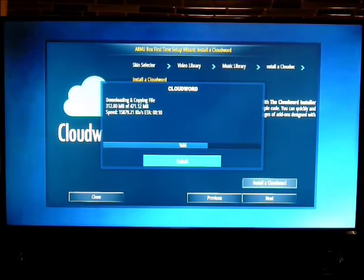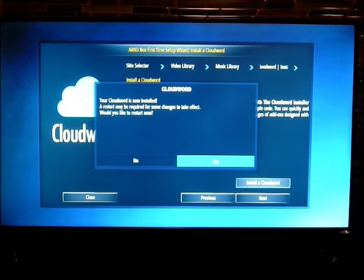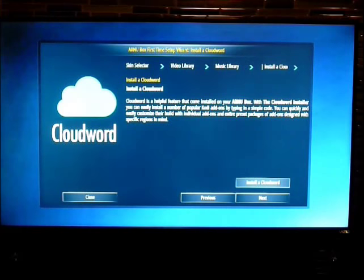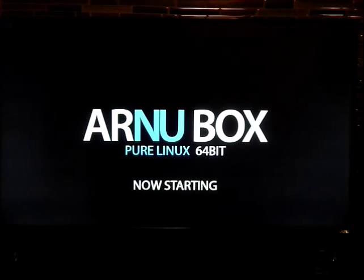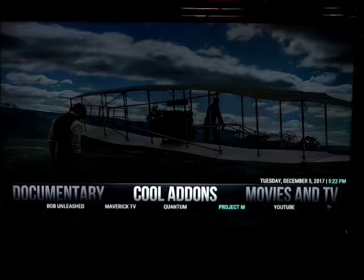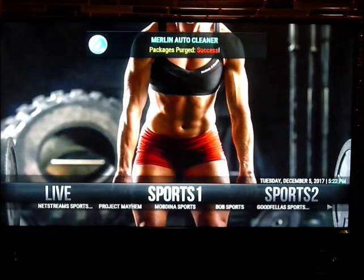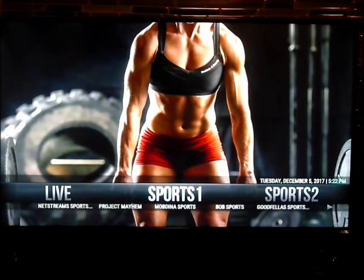You can see it's going pretty fast — I'm on high-speed internet with ethernet. It's installed the Cloudward, so now it's asking if we want to restart. Click Yes. Just give it a second. Now it's rebooting the box. Now we have the build back. That's the auto cleaner — it's just clearing up some miscellaneous files you don't need, like thumbnails. They automatically rebuild themselves.